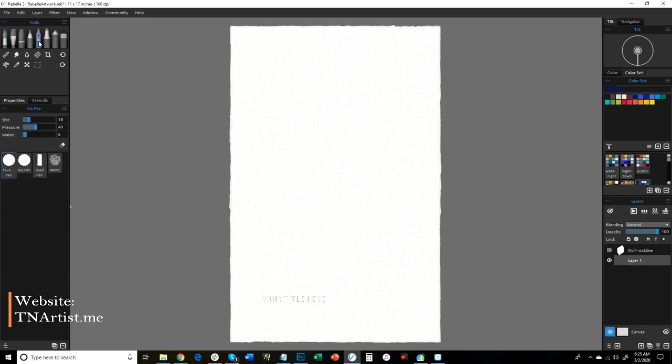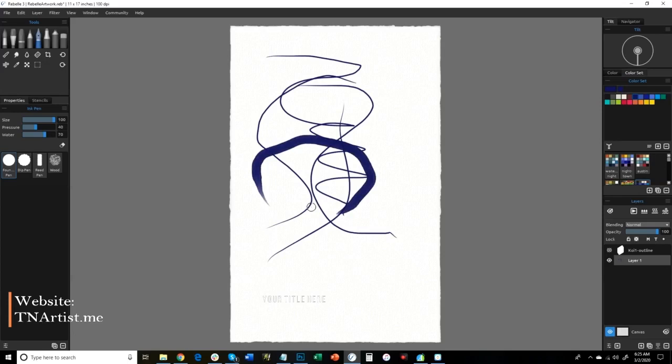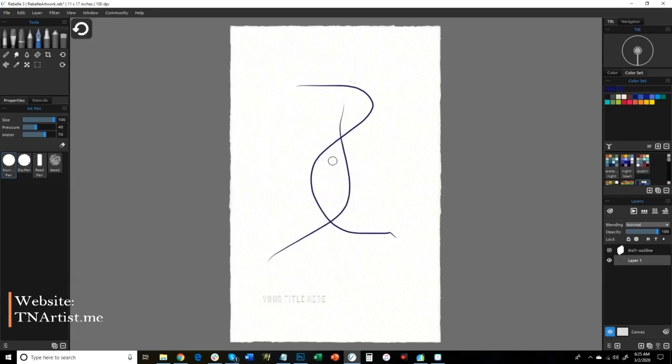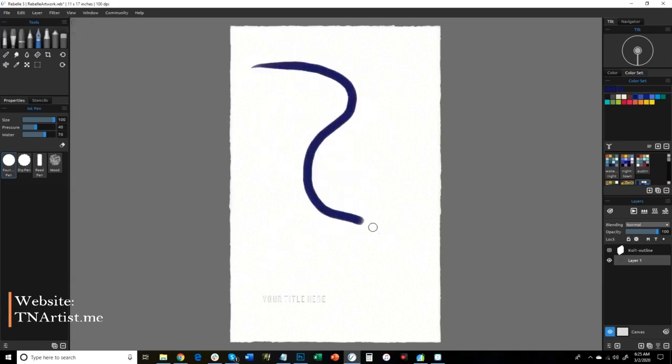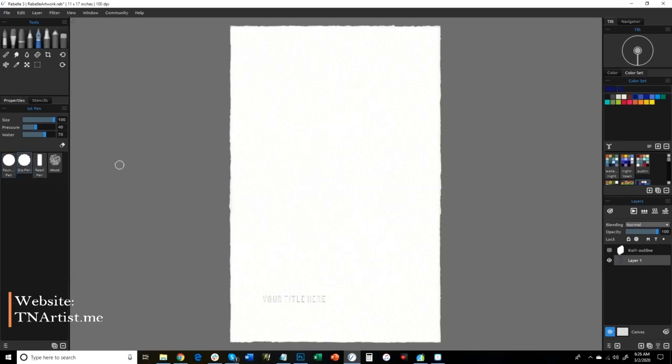Next is the ink pen. I kind of like it a little better in the fact that you can get a lot more saturation than you do with the watercolor brush. Even if you use the mouse, you can still get a nice, interesting line with it. So you don't have to have a pressure pad, but I do recommend it. If you have a stylus or a pen, definitely use that — it just helps more. You get a much more saturated look with it, so a lot of times I tend to use the ink pen the most.